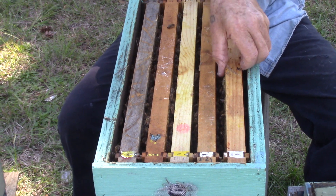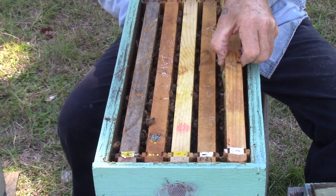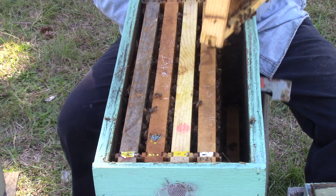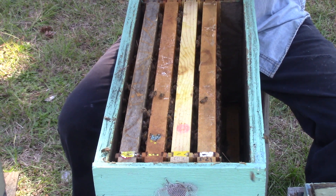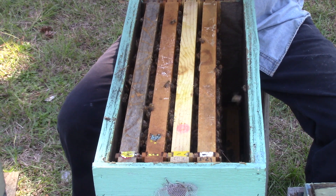It's getting late - it depends on where you're at - for making splits and new queens. I do it when I have to. If I have a hive that is making queen cells, I'll do it now.